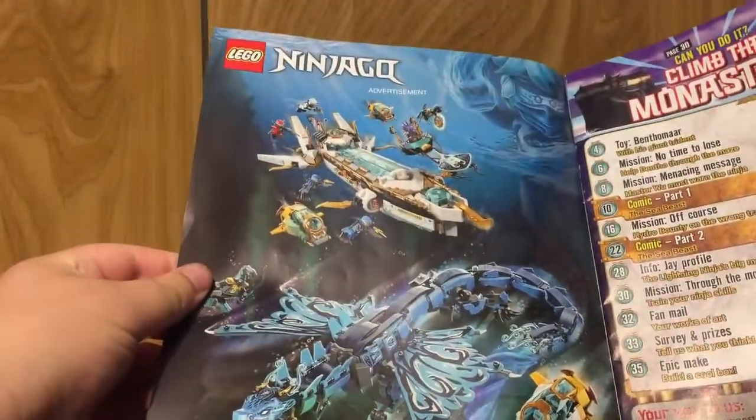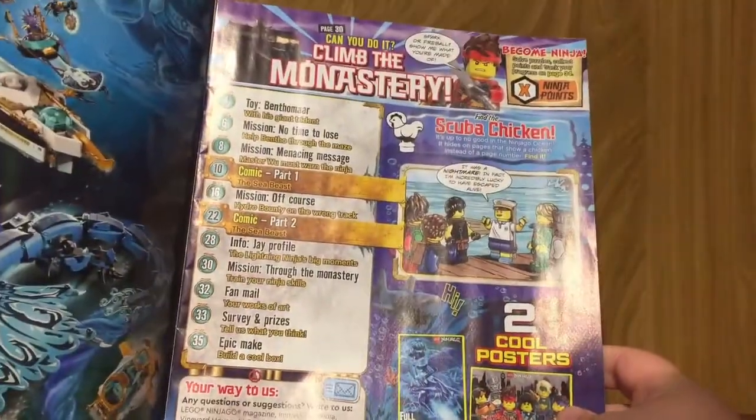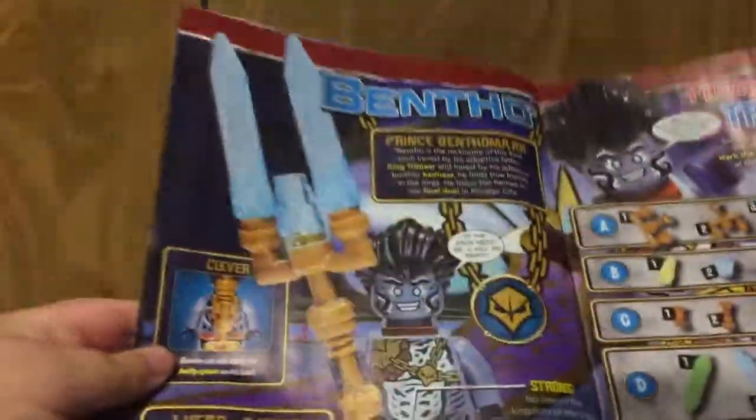Flipping open to the very first page, you've got some artwork showing off the first two largest Ninjago sets released in the Seabound Wave. Really cool stuff. Then you've got a table of contents right here. Moving on, it tells us more or less what the figure is all about.